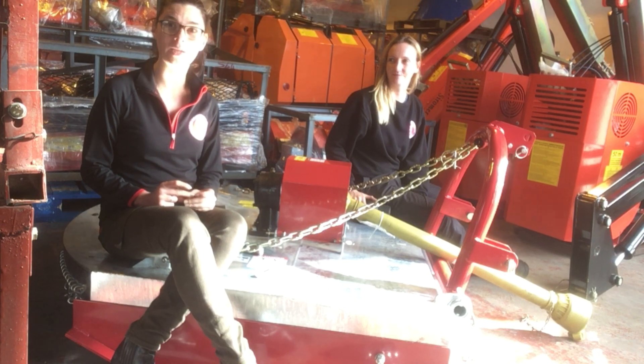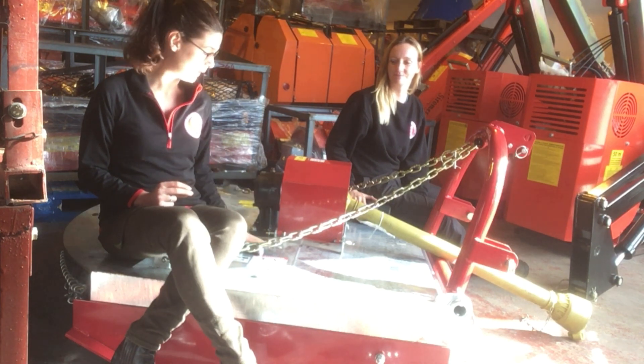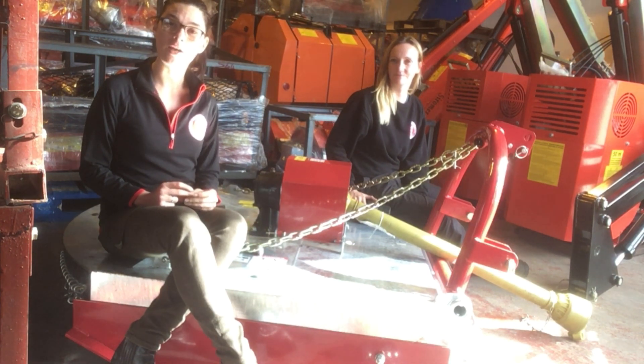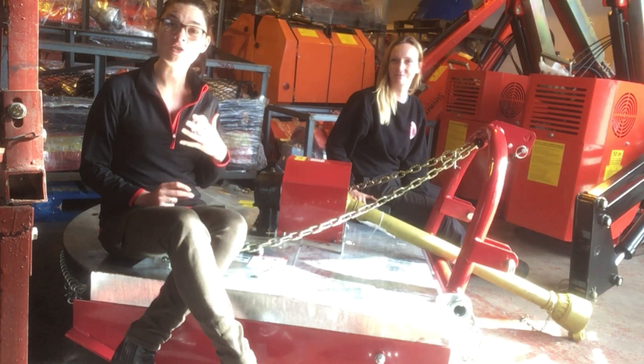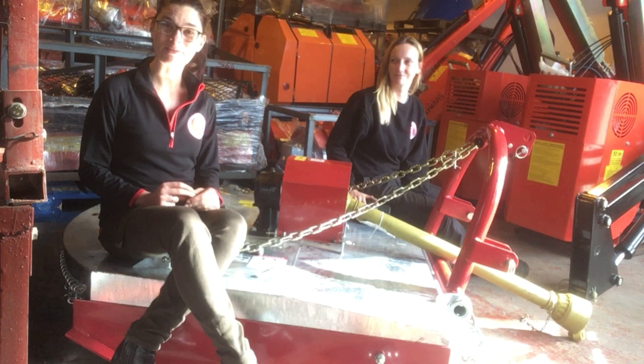One of the common questions we get is which type of PTO shaft is required for each piece of equipment. So in this case, for this topper, it is a shear bolt PTO, and I've never changed a shear bolt PTO, so this afternoon Louise is going to show me how to do it.